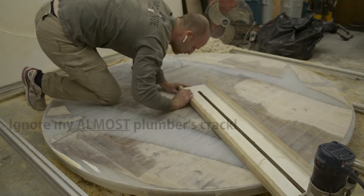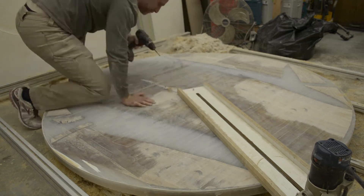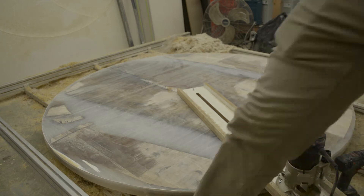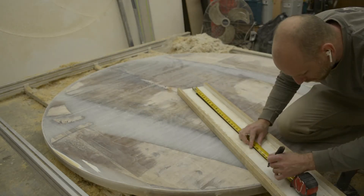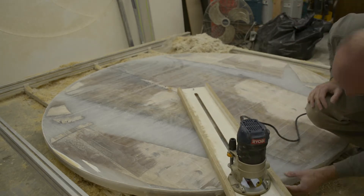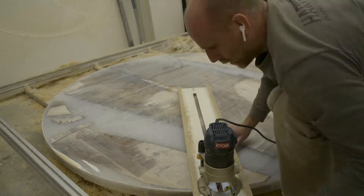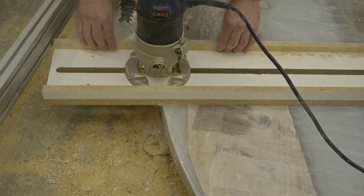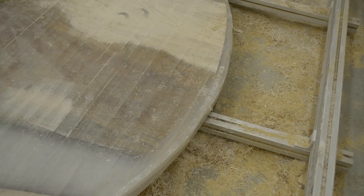Now that we have the bottom planed and the top planed, I made up this circle cutting jig. I didn't have one large enough, so I took a piece of melamine scrap, attached a couple fences on either side, fitted it to this router that I have, and then just routed out the middle. It's pretty simple and straightforward, and now I have it for these really large diameter projects going forward. To make this cut to the final diameter, I just used a half-inch straight bit and made a lot of little shallow passes — about a quarter inch of material removal each time, so about six to eight passes all the way around.